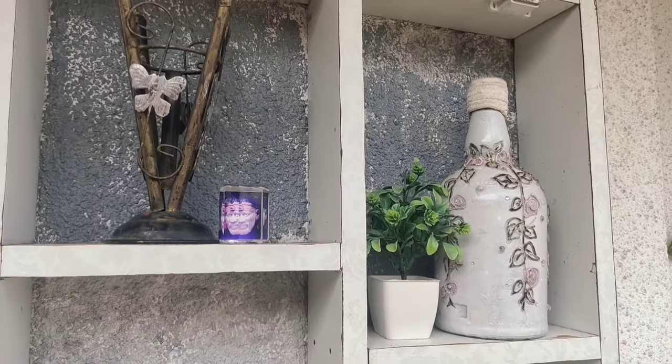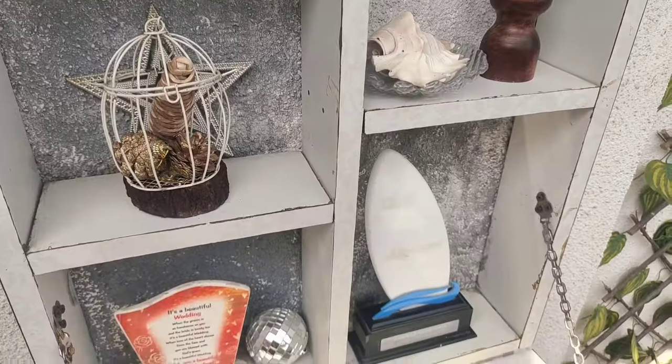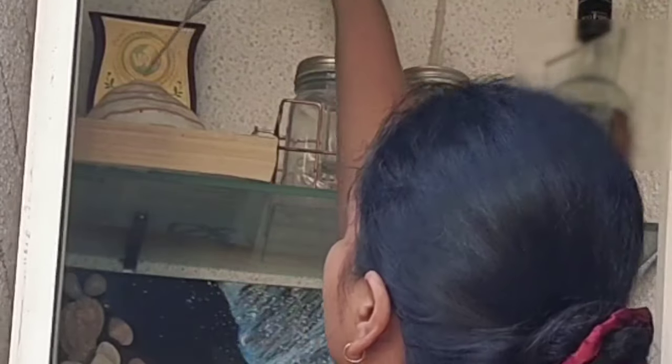As you can see, we have added plants for freshness, some vintage-looking decor pieces for warmth, and a few DIYs or decor elements to make it more clean and subtle. The same way I'm going to organize and style the other built-in glass cabinet.